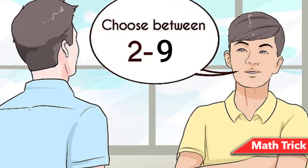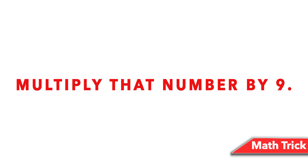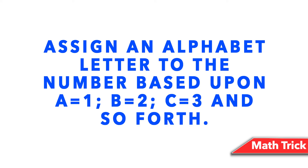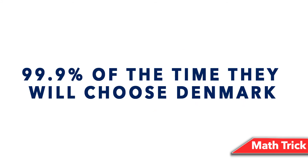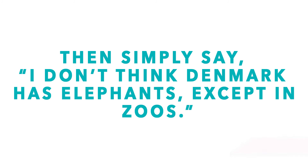Number 2: Math trick. When nine is multiplied by any number between two and nine, the digits of the answer always add up to nine. Ask someone to select a number between two and nine, multiply it by nine, add the two digits of the answer, then subtract five. Assign an alphabet letter to the resulting number (A=1, B=2, C=3, etc.), then think of a country beginning with that letter. 99.9% of the time they will choose Denmark. Ask them to take the second letter of that country's name and think of an animal beginning with that letter. Then simply say: 'I don't think Denmark has elephants — except in zoos.'